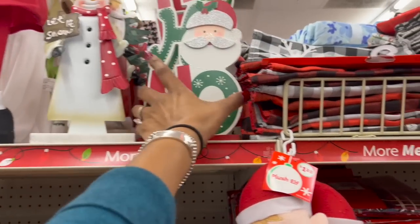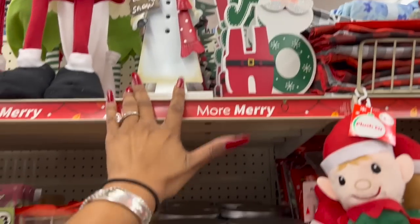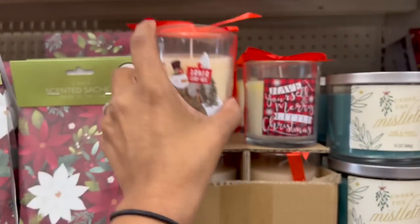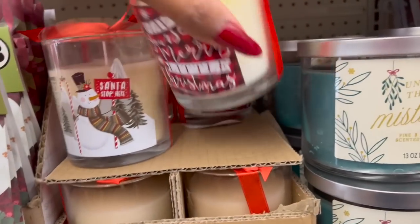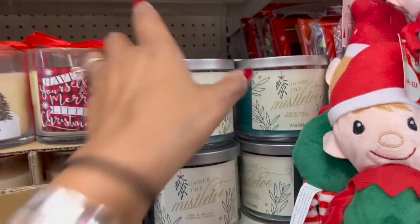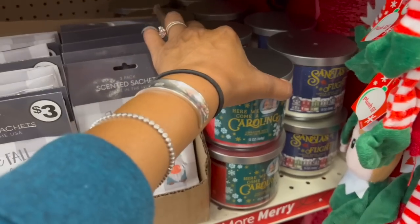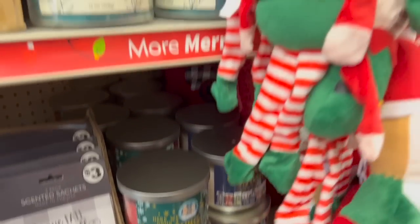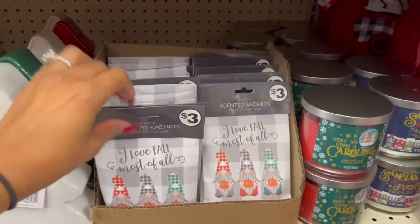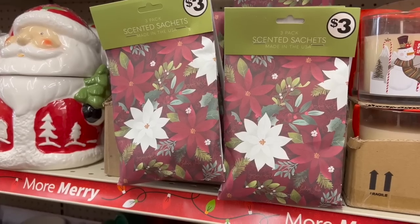They have a 'Ho Ho Ho' piece for three dollars — those are really cute. I like the snowman on that one. Over here they have candles for three dollars: 'Santa Stop Here,' 'Have Yourself a Merry Little Christmas.' They also have an 'Under the Mistletoe Pine and Spruce' scented three-wick candle for six dollars. 'Here We Come A-Caroling' in cinnamon spice and a 'Santa's Flight Vanilla Sugar Cookie' scented candle for six dollars.